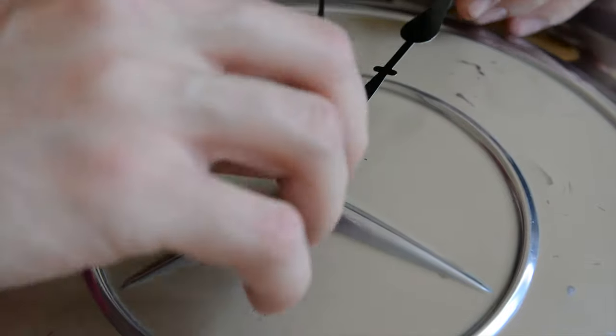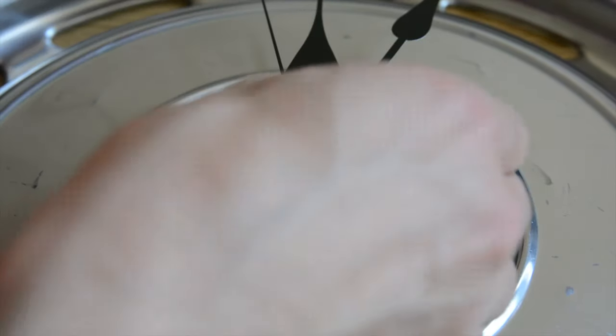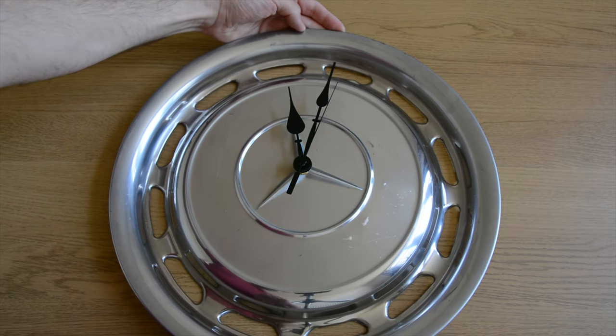When attaching the clock hands, pay extra attention to the manufacturer specification for the correct order. Be very careful as they are small and delicate and can bend very easily.